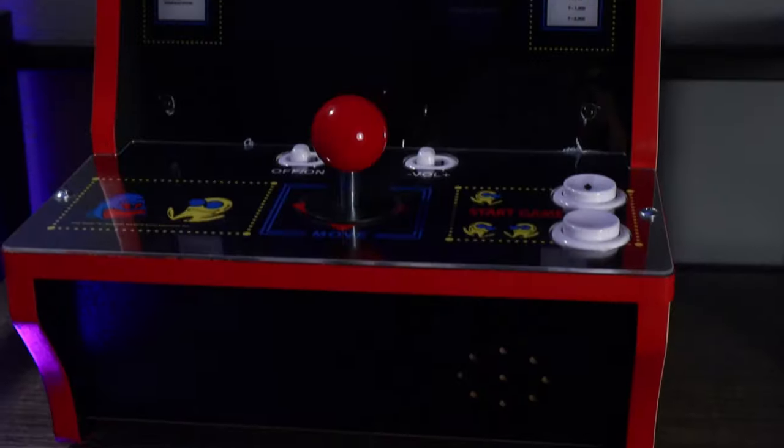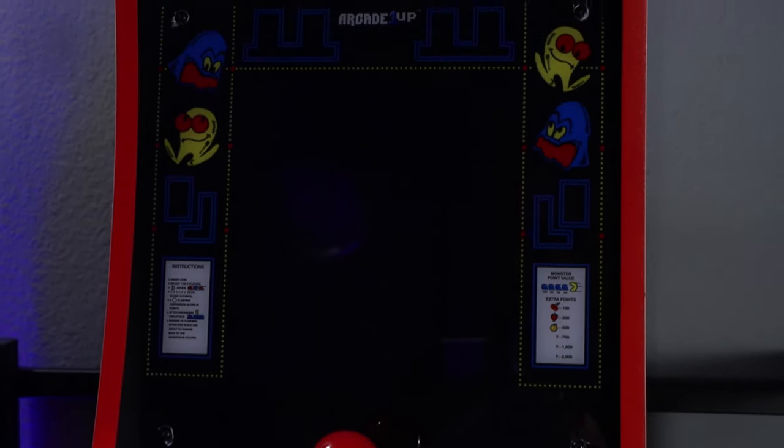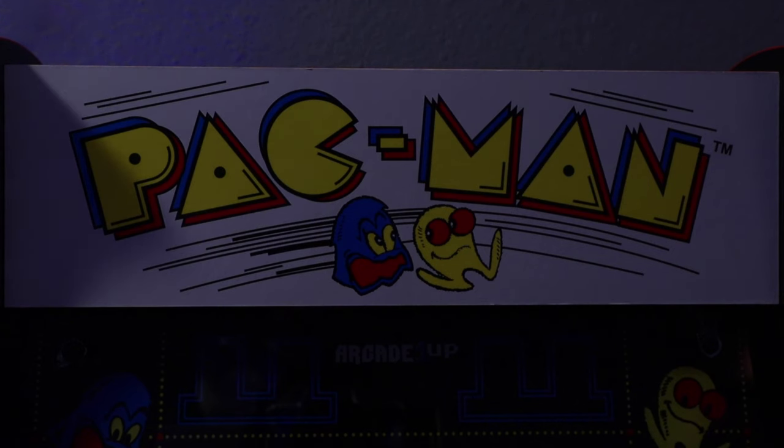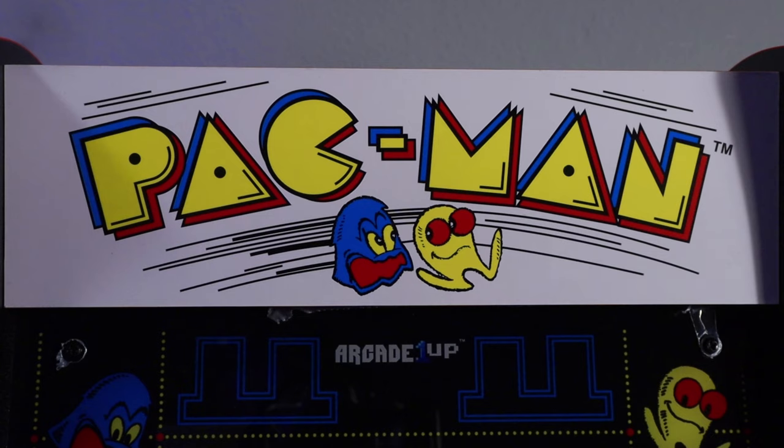At the end of the day, what you're really paying for is an art piece. This system is going to look great in any living room, man cave, she shed, home office, gaming room — whatever it might be. But it's really not that practical; this is definitely a luxury item. If you've always fantasized about owning your own arcade system, then the 1-Up Countercade might be for you. I would definitely recommend at least taking a look at the Pac-Man 1-Up Countercade.